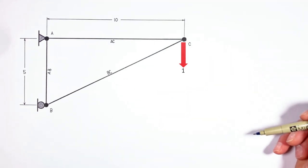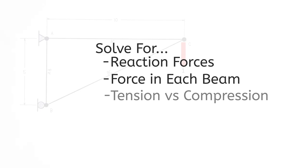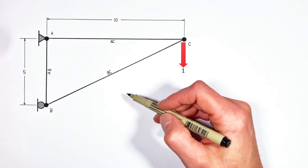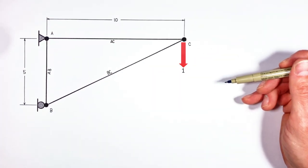We're going to analyze this truss just like any other. First, we're going to find the reaction forces. Then we're going to solve for the force in each beam. And then we're going to determine whether each beam is under tension or compression. But the pain in all this comes from solving for the reaction forces that are holding the thing up.